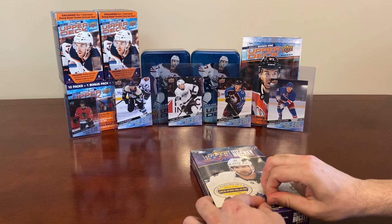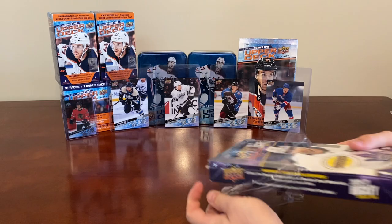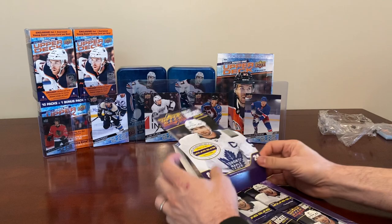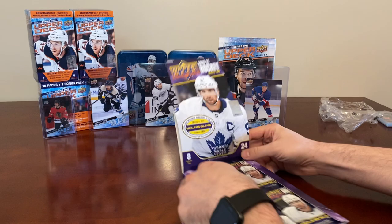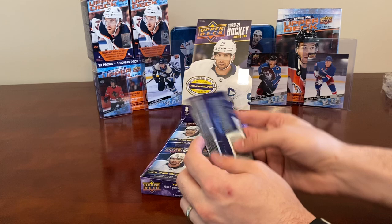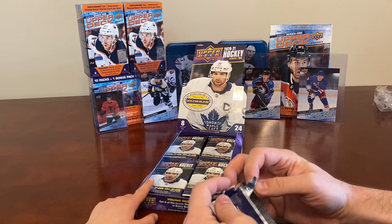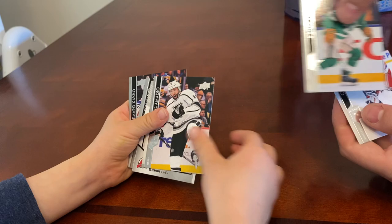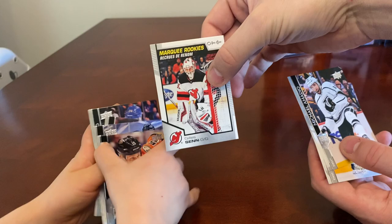Can't believe it finally showed up after some product delays. It's been a tough year for Upper Deck with the pandemic, but we're just excited to have stuff to open. We've got a Chris Kreider, Erratic Fax, Michael Amadio, and a marquee rookie of Gilles Sen — that's a nice OPG update.